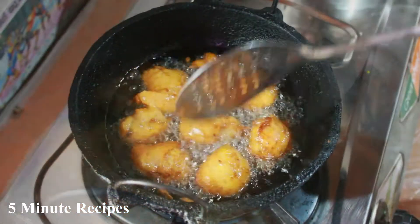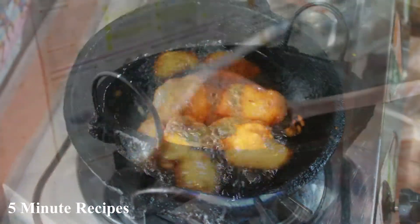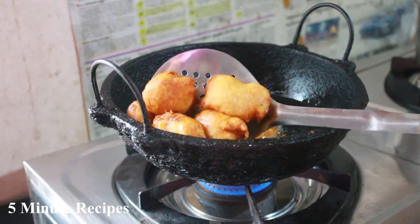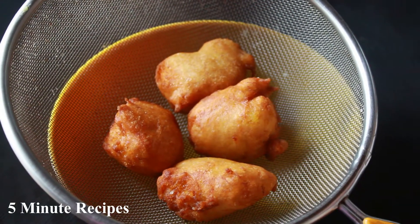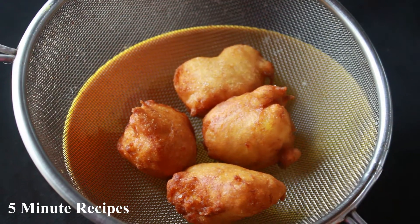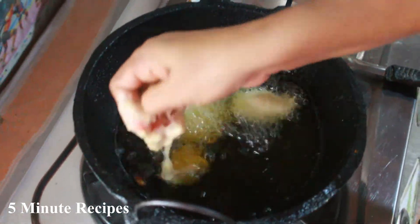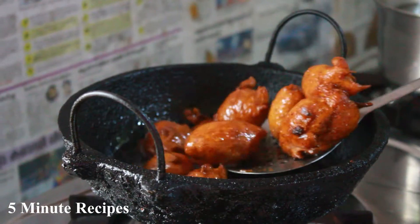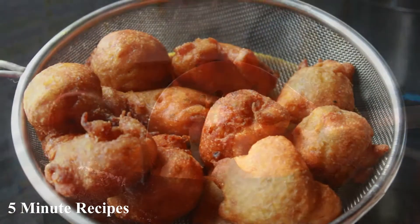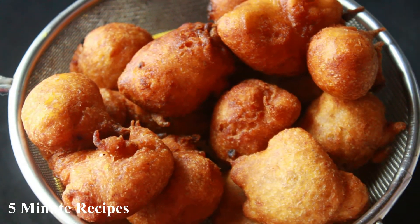We need to cook it in the oven. Don't be afraid to cook it in the oven. The taste is the most important thing. We will try the correct taste and the taste will be perfect.